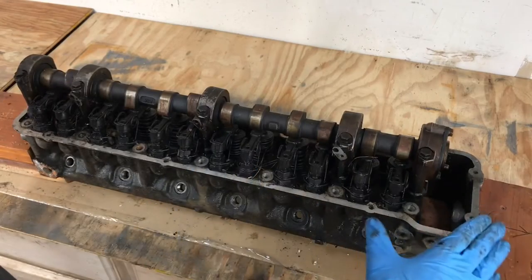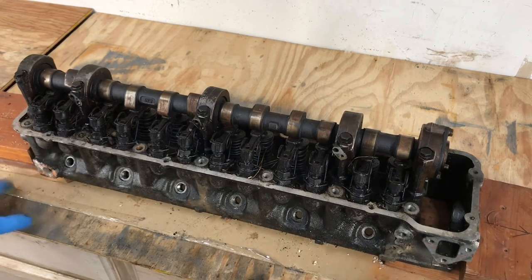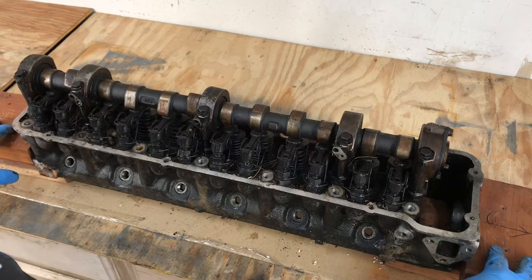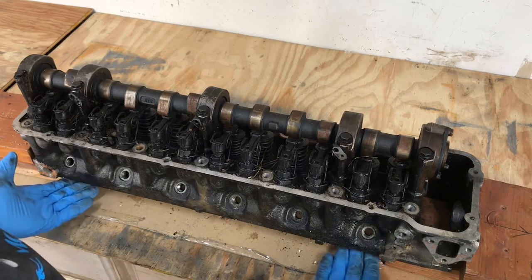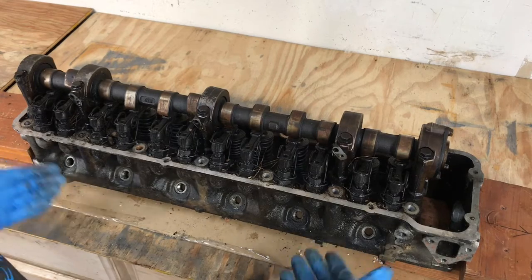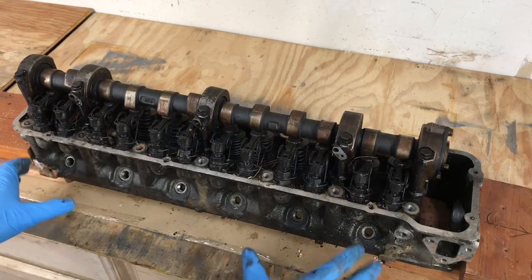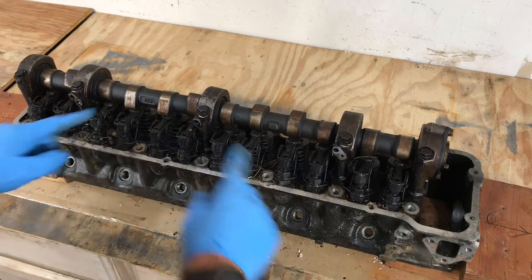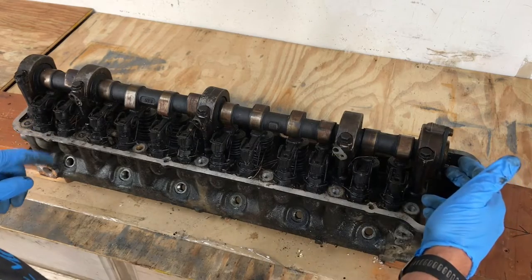The first and most important thing when working on the cylinder head is to place it on something soft. Here we have a couple of 2x4s or 2x6s and some cardboard underneath, and it's elevated so it doesn't damage the valves underneath. In this case these are all going to be replaced anyway, but we just want to take that care. We've already removed the spray bar and the cam gear.